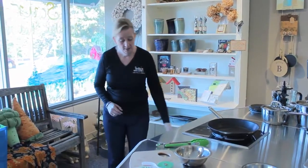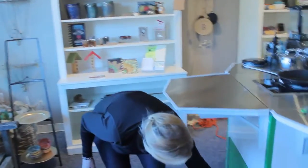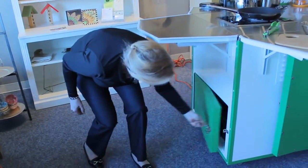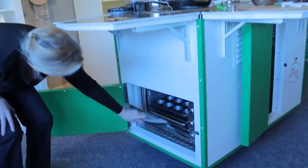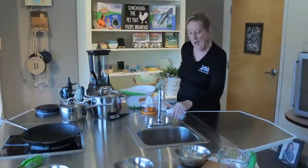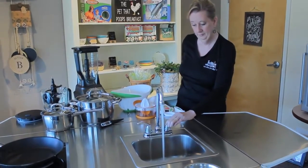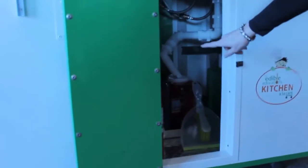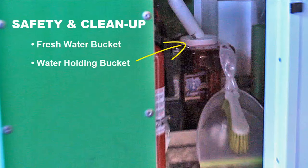Underneath is a full-size oven, and you can prepare 24 muffins and 2 sheets of baked foods. We also have hot and cold running water. As you can see underneath the kitchen, the blue tank is for the fresh water, and the red tank is for your grey water, which you would just dump out at the end of your session.